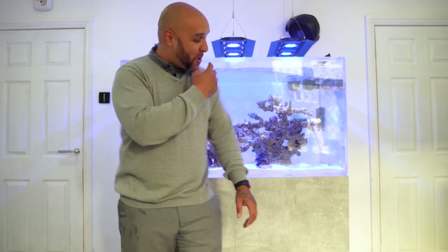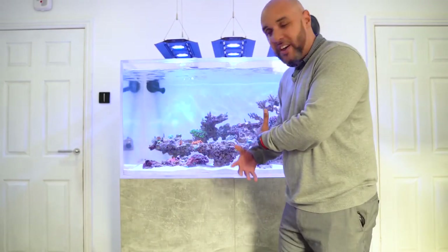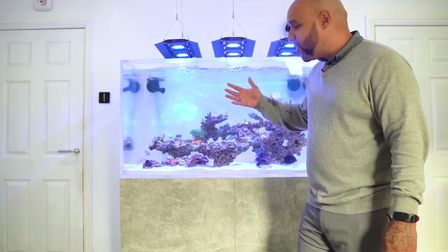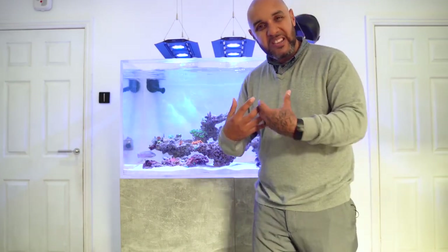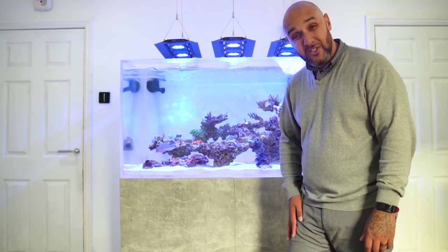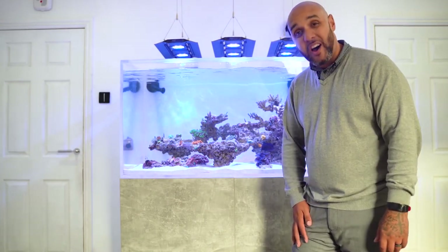So guys, I just wanted to show you that because I thought it was so cool. I've just become used to having it — I've had one for so long I've been used to it being there. And when I took it off to clean it and noticed how stagnant the water was almost without it, it was like — wow, that little piece of plastic does a hell of a lot. I just took it for granted, so I wanted to share that with you.